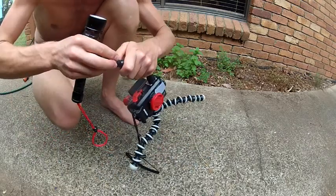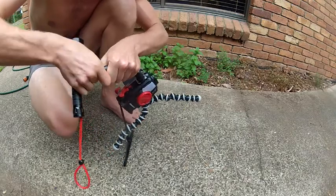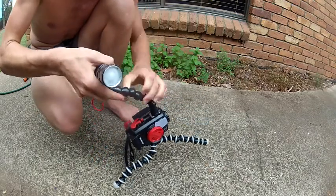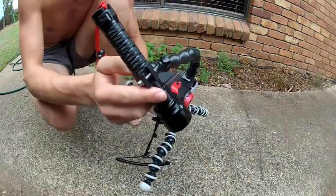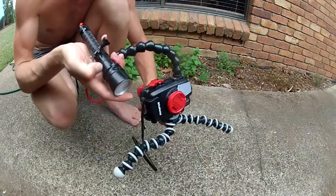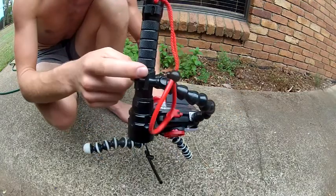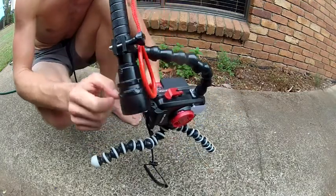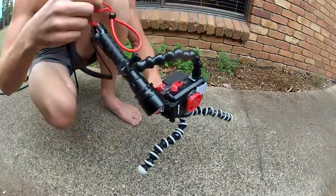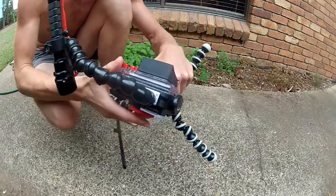And on here, you can just quickly and easily, quite firmly attach a cheap $50 eBay job, 1200 lumen torch. That just connects on there with like a bicycle light lock, and I just have the camera inside there then.